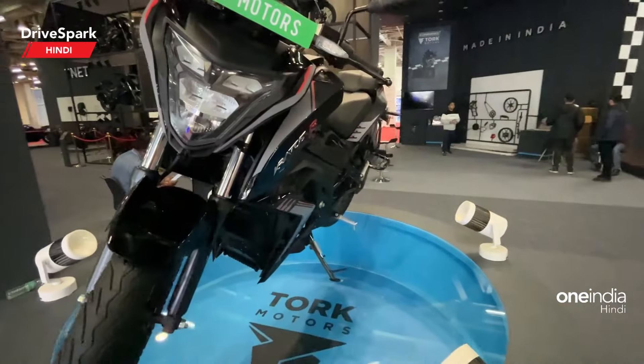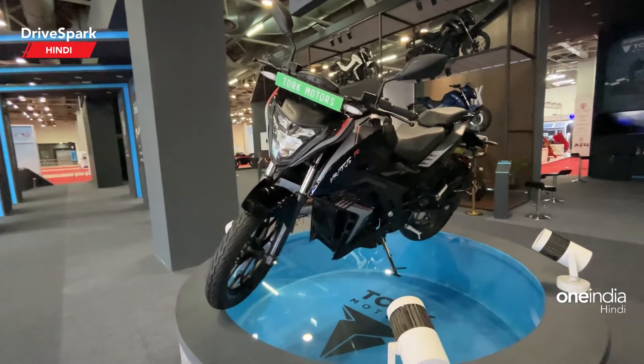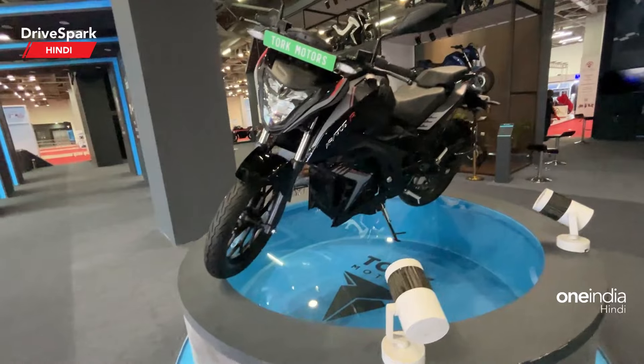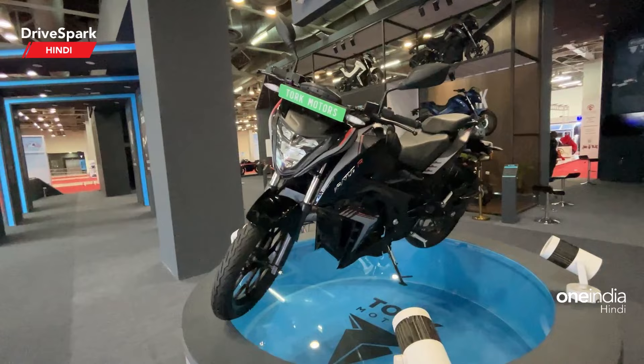So I will tell you a little bit about the specifications. The range — they claim around 120 kilometers. Top speed is 105 kilometers per hour in sports mode, which is pretty quick for an electric bike. Peak power — you will get 9 kilowatt.